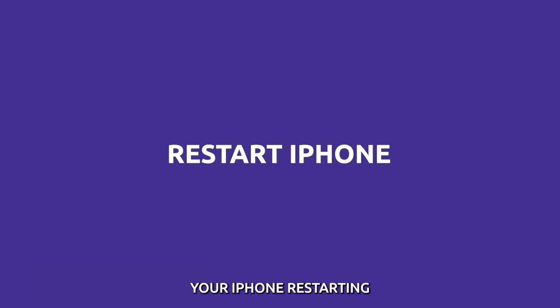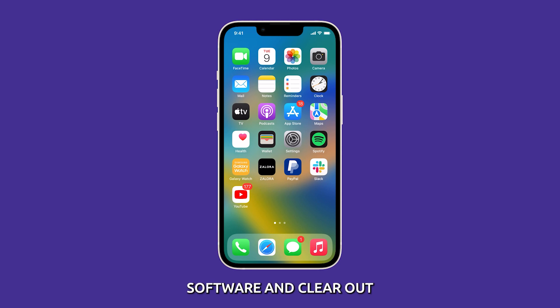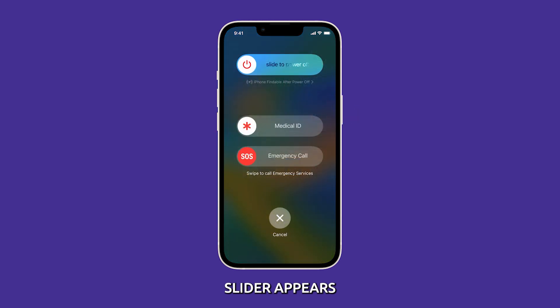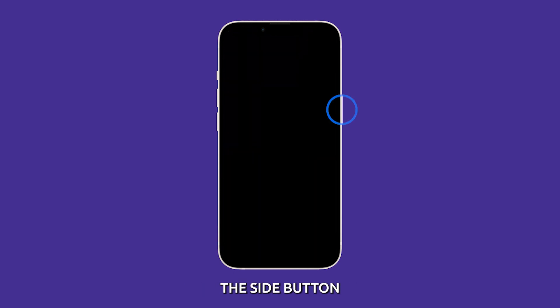Restart your iPhone. Restarting your iPhone can fix the problem because it can refresh the phone's software and clear out any temporary glitches that may be preventing it from working properly. To restart your iPhone, press and hold the side button and either of the volume keys until the power off slider appears. Drag the slider to turn off your iPhone. Wait a few seconds, then press and hold the side button until the Apple logo appears. In most cases, this should fix the problem with the camera not scanning QR codes.